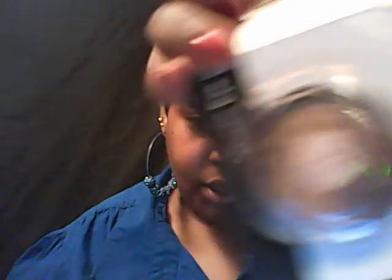I also got two mosaic eye powders. This one has pretty brown neutral colors — if y'all can see that — and this one has some pretty purples in it. So I'm gonna have fun with these, you guys. Thank y'all so much, Jahyra — God bless you, God bless you.